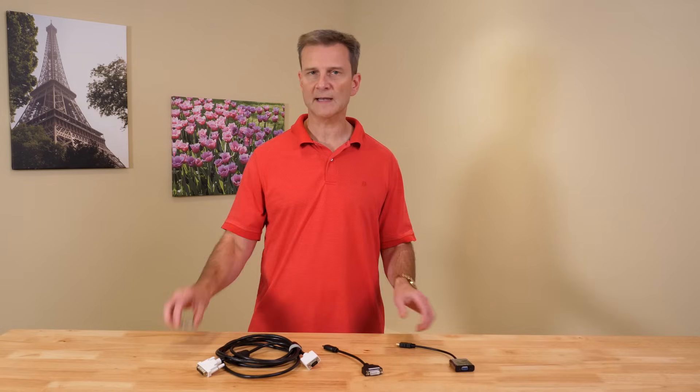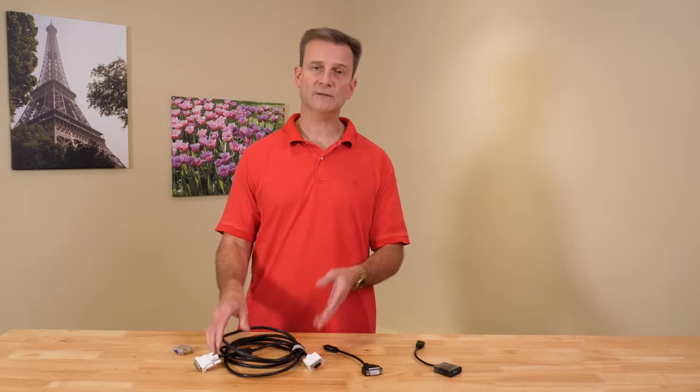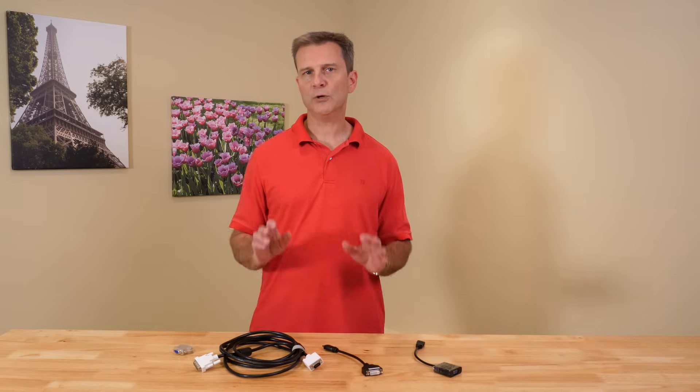These converters will require a cable to complete the hookup to the monitor, so you're going to need both a converter and a cable. Your best bet to save money would most likely be to purchase a cable with the correct connection on each end based on your particular needs. One important note: in some cases you may need what is called an active adapter rather than a passive adapter. Active adapters include additional circuitry to make them work properly, so they cost more. Most of the time you won't need them, but if you hook something up and it doesn't work, you may need to upgrade to an active adapter.